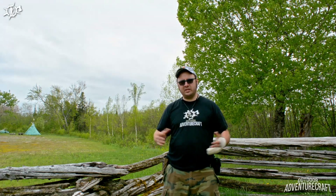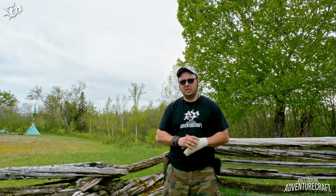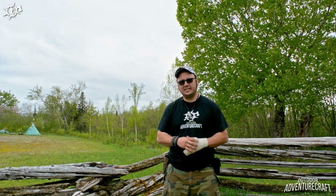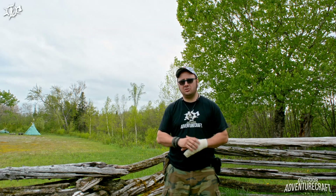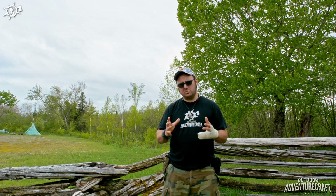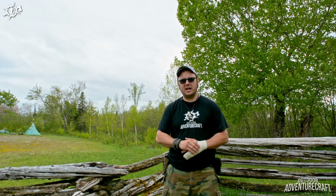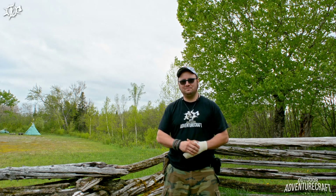As always, guys, thank you very much for joining me. This was just a quick little video to get you caught up. You can check me out on Instagram and Facebook as well as my website at www.outdooradventurecraft.com. I want to thank you — subscribers new and old, who haven't seen anything since you subscribed, as well as my loyal subscribers who have stuck around right from the start. I really appreciate all your comments. We'll see you real soon, thanks for joining me.